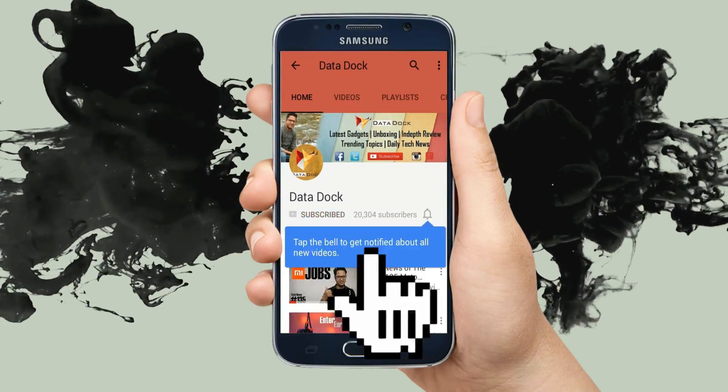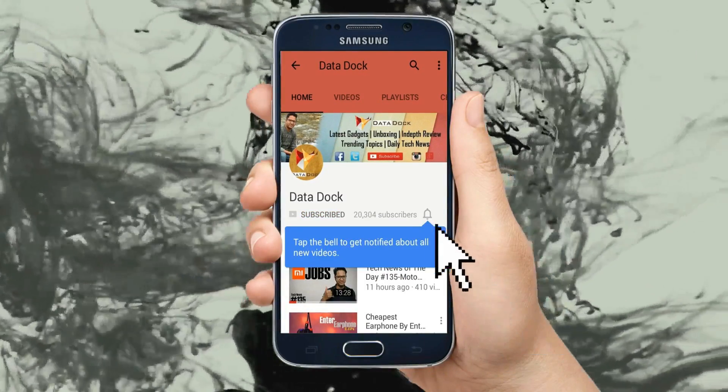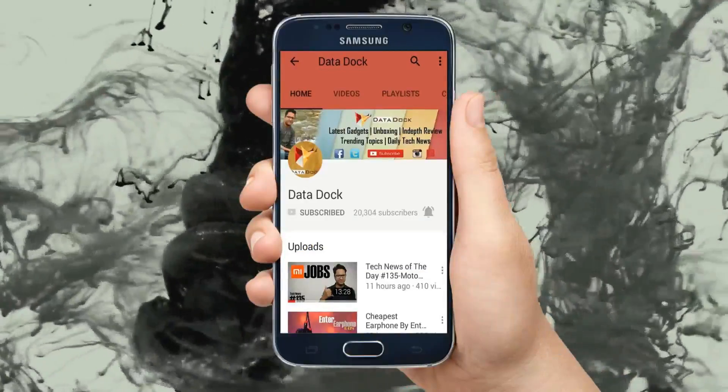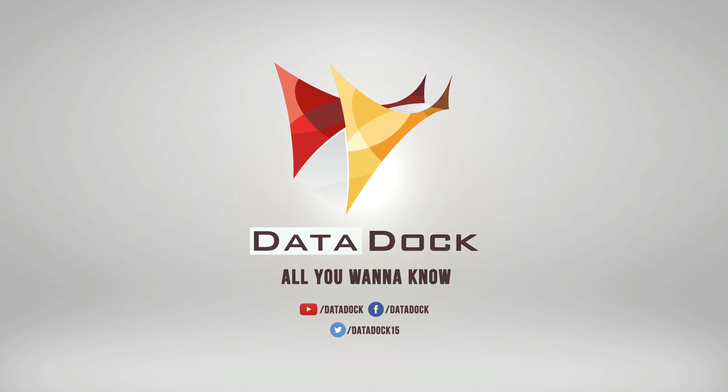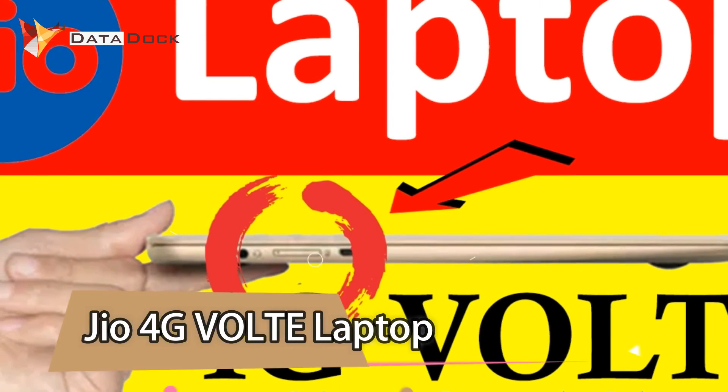Subscribe to my channel and press the bell button for watching my videos first. Hello friends, I am Amit and you are watching DataDog. Today I am going to tell you about a very interesting thing.